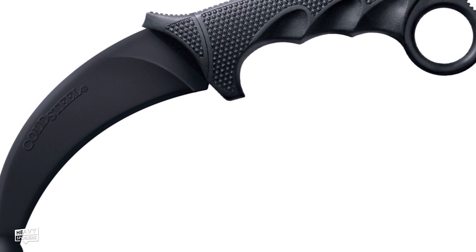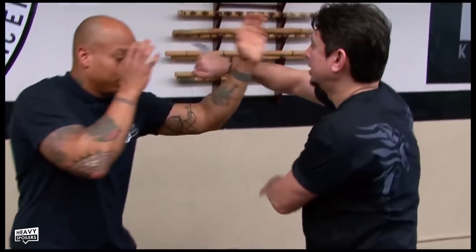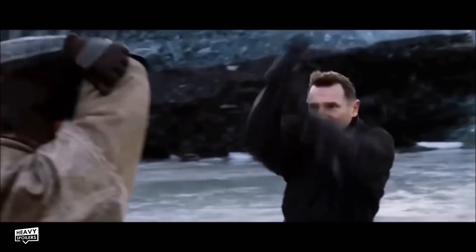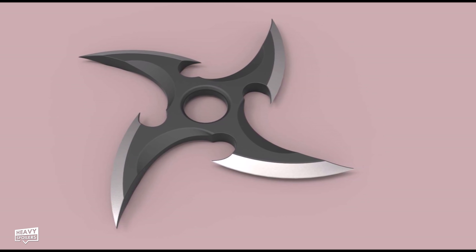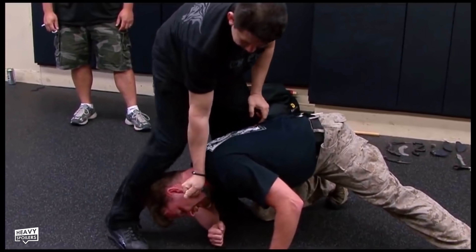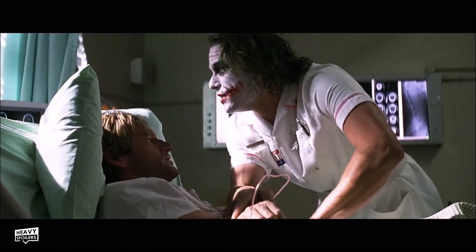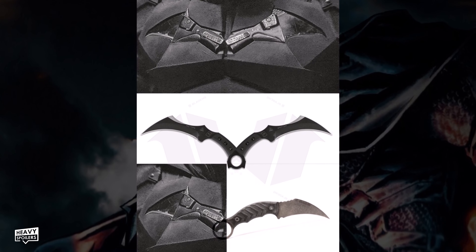Karambits are knives which are readily available and are actually used in a lot of martial arts fighting. Originally created as an agricultural tool, over the centuries they've become used more and more in self-defense and combat. The design originates from Indonesia and is based upon a tiger claw. We know from Batman's long history that before becoming the Dark Knight, Bruce travelled the world picking up many martial arts styles and learning specific weapons — shown in his batarangs, which are based on shurikens, and his smoke bombs from the League of Shadows. Simon put together an image with the symbol and the karambits placed into it so we can see everything lines up.